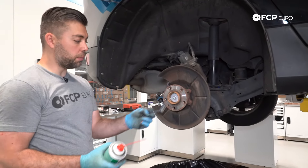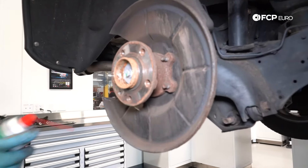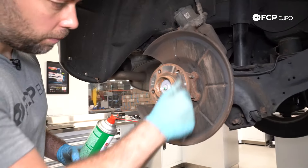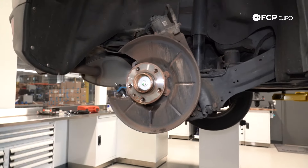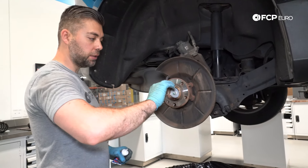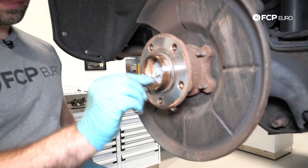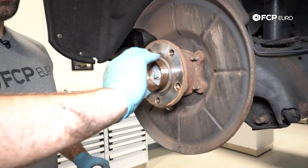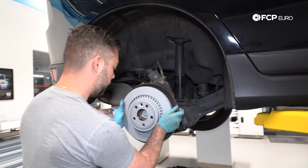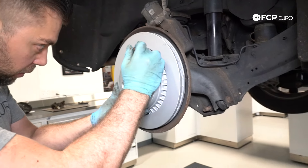Take a little brake clean and a wire brush and go on the hub to get rid of as much surface rust as you can. You could also take a little bit of grease — anti-seize or any type of grease you have — and just coat the outside. This is so next time you replace the rotor, you don't have to smash it with your hammer. Now take your new rotor, install it, and line it up so the set screw is in the right spot.